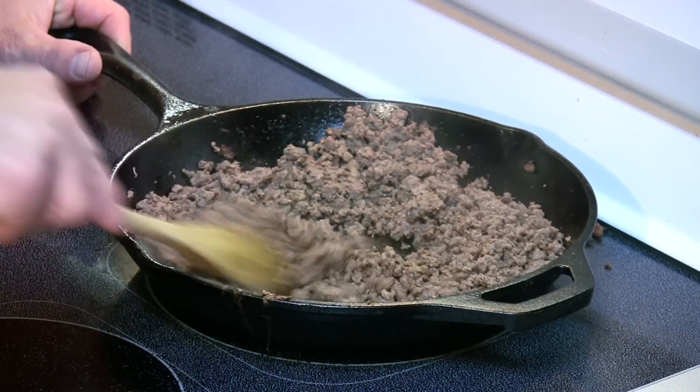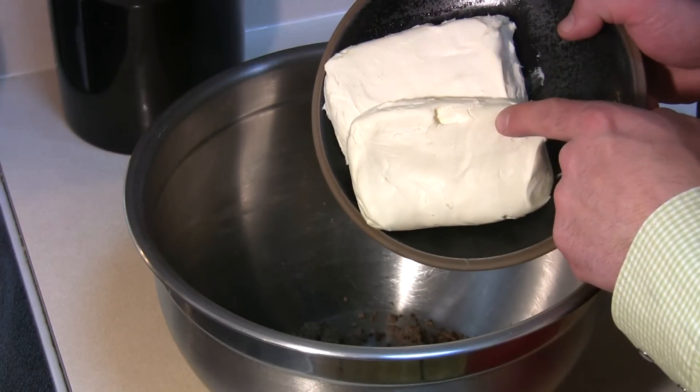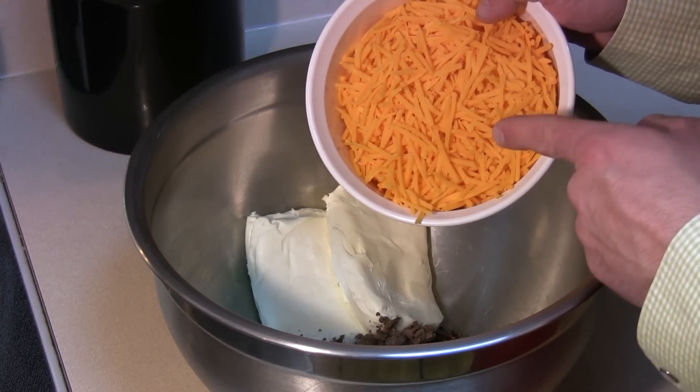I have a pound of pure ground elk that I've browned up in a cast iron skillet. You can pretty much use any type of ground meat — last time I used Jimmy Dean hot ground sausage. I have a large mixing bowl here and I'll add the one pound ground elk and two eight-ounce packages of cream cheese at room temperature.